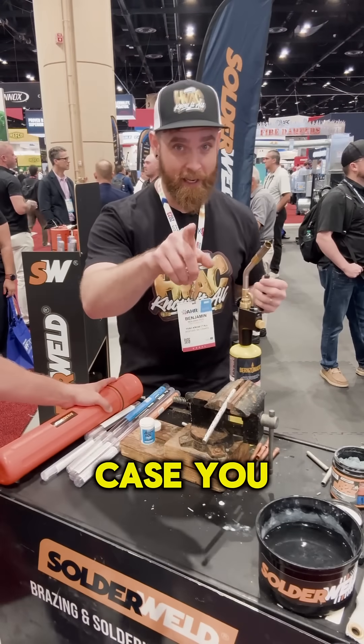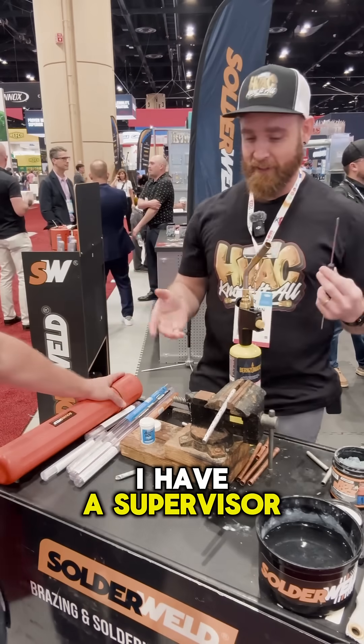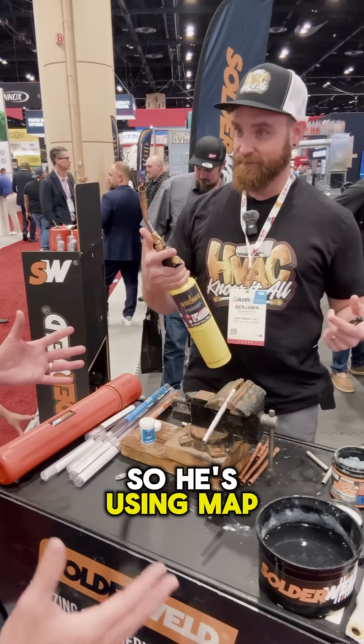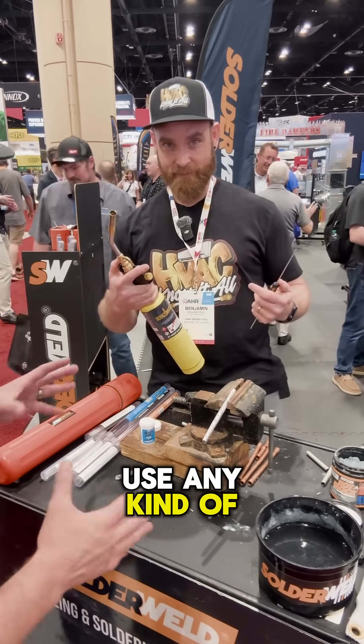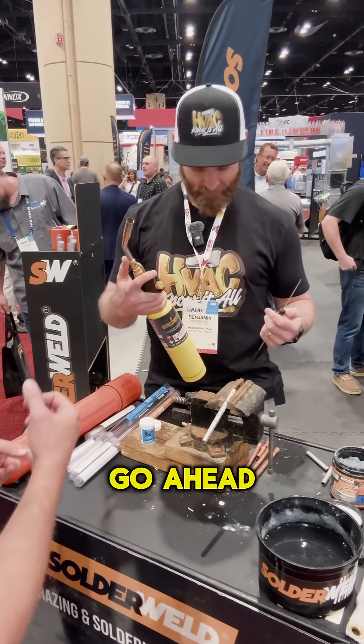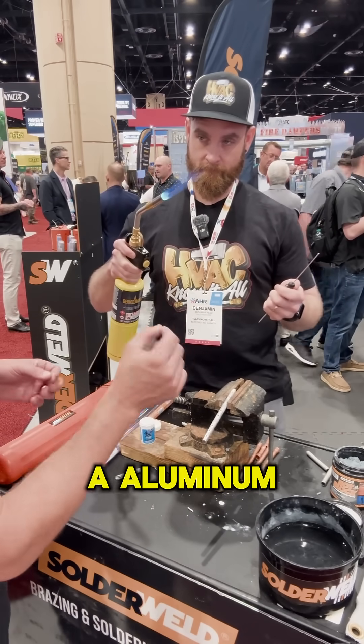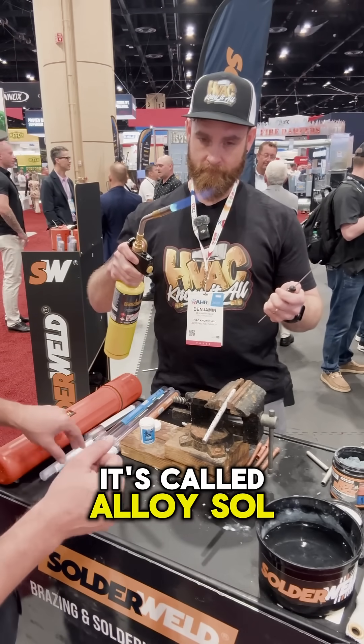Ben with HVAC Know It All. In case you guys don't know, I'm not an HVAC guy — I have a supervisor. Thanks, Lance. So he's using map gas. You can use any kind of torch you want, you just need to manage your heat. But we're going to use map gas. In his left hand, he's got the rod saver and he's holding an aluminum alloy blended rod. It's called alloy saw.